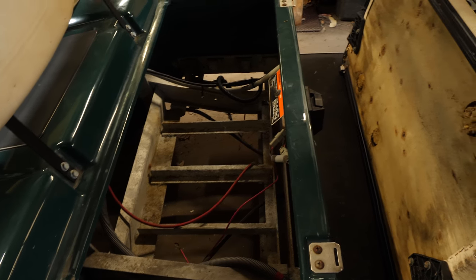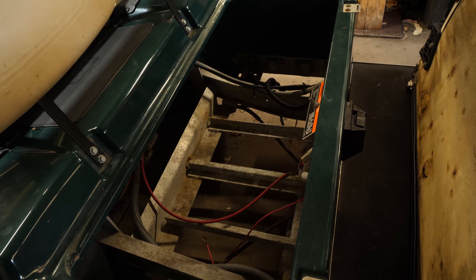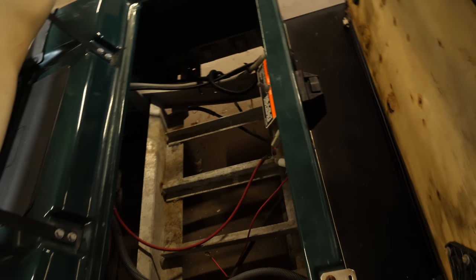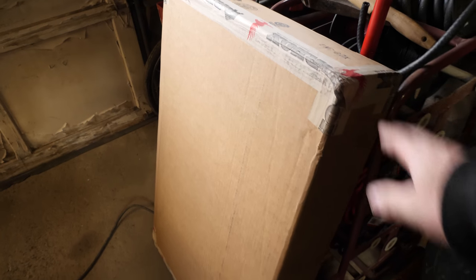That's going to involve a couple of things based on this serial number. We have to upgrade the onboard computer, which I have in this box. We're also going to upgrade the battery cage, which I have in this box. And that's going to be our video for today.